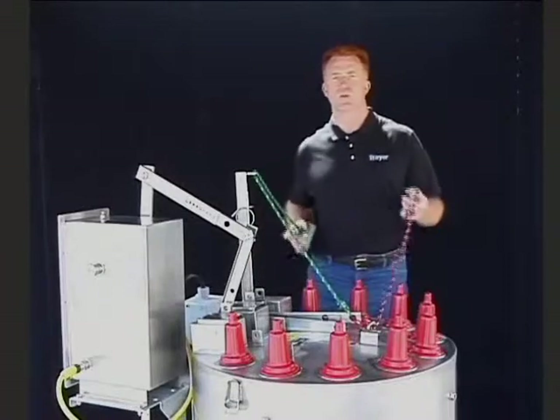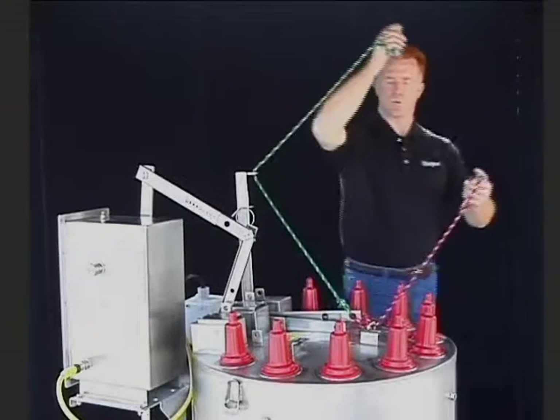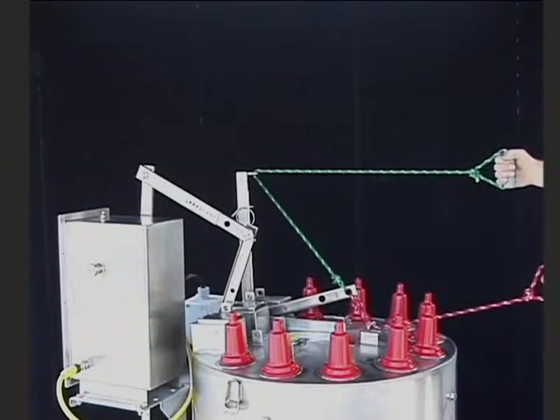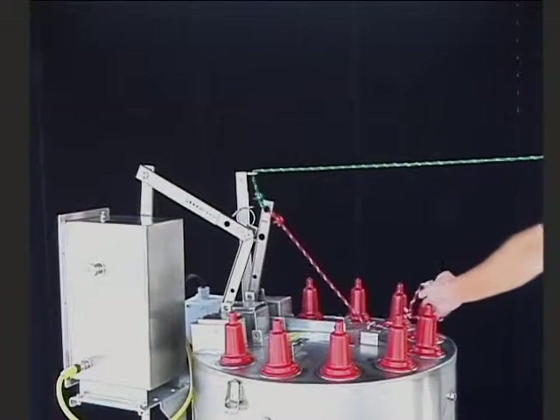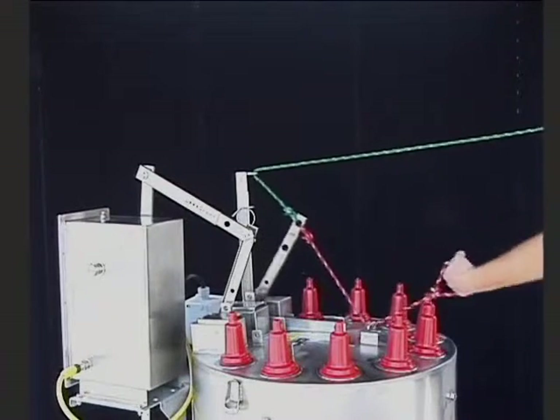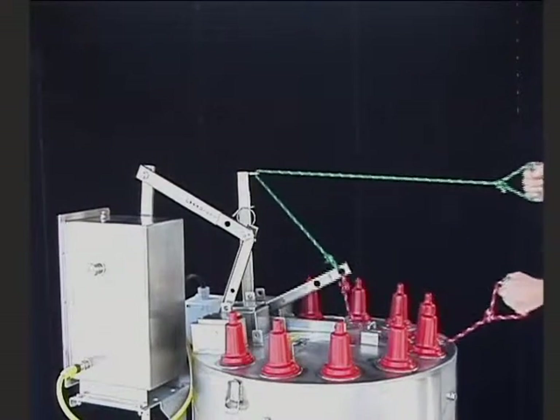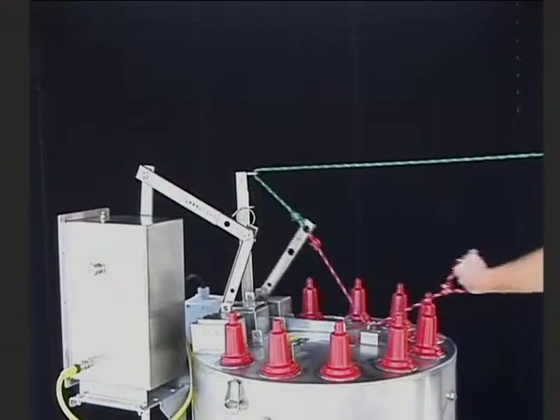Let me demonstrate the ease with which this switch is operated using a lanyard. To open, I will pull on the green rope. To close, I pull on the red rope. Open, and close.